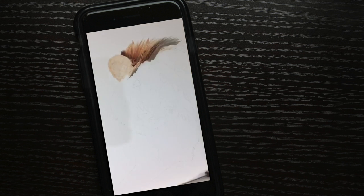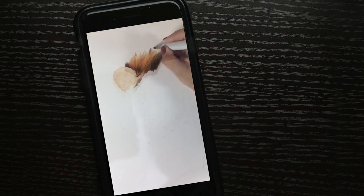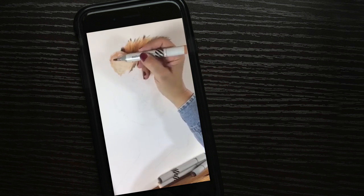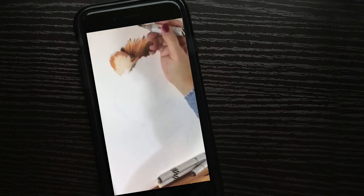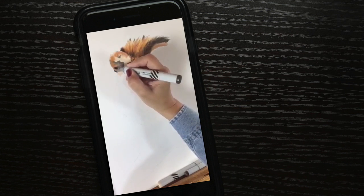This one was done live on Periscope, on Neenah cardstock, 110-pound, 11x17 sheet of paper, with Copic markers, which are alcohol-based markers. I did it in a series over the last week or so, and I started out doing half an hour a day. That was my goal — I was going to try to do a half an hour a day until it was done.